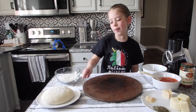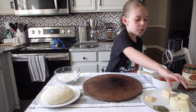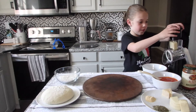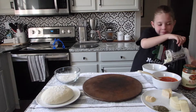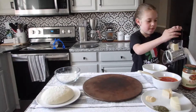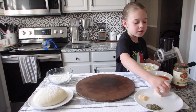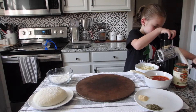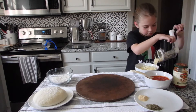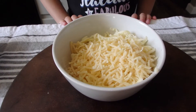Make sure you put some flour on the top and bottom of your dough. Now we are going to grate our cheese. We're going to start with the mozzarella. And don't forget your parmesan. Now we're going to mix up the cheese a little bit.